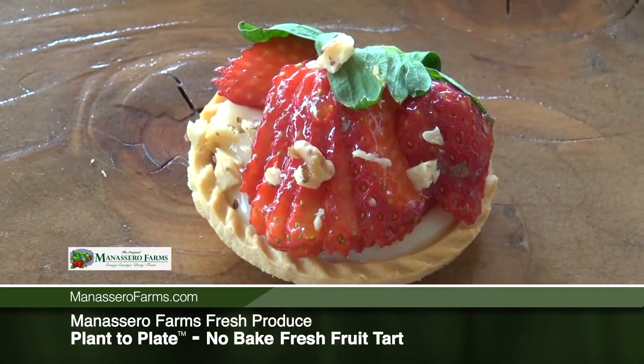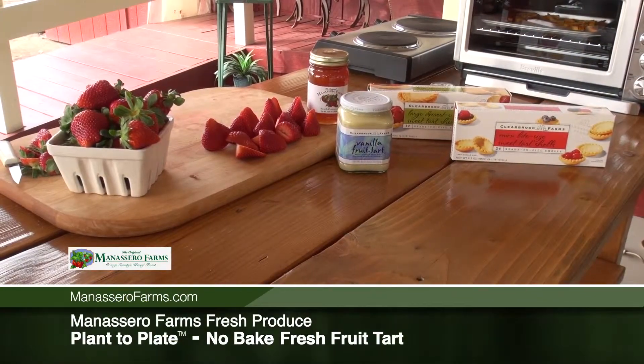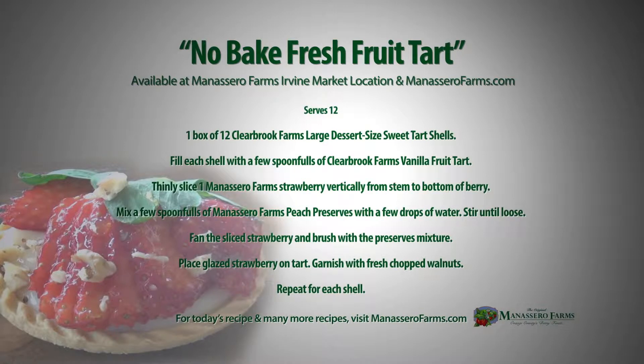All of the things that we used here today are available on our website at ManaceroFarms.com. For this and other recipes, please visit our website at ManaceroFarms.com. We'll see you next time.